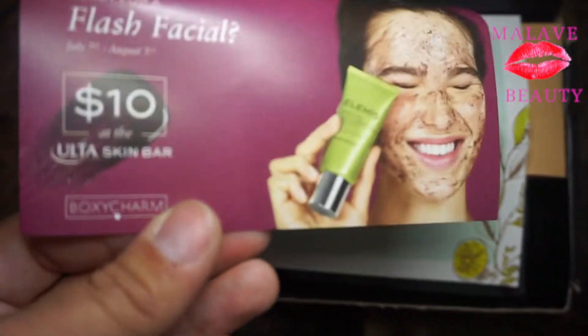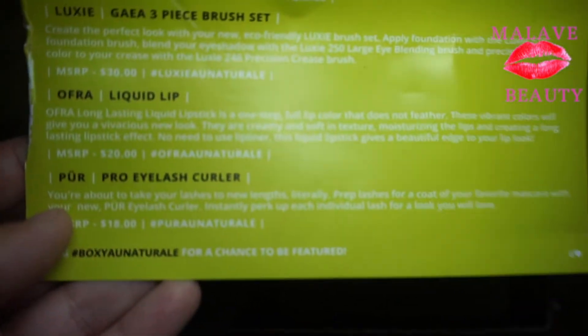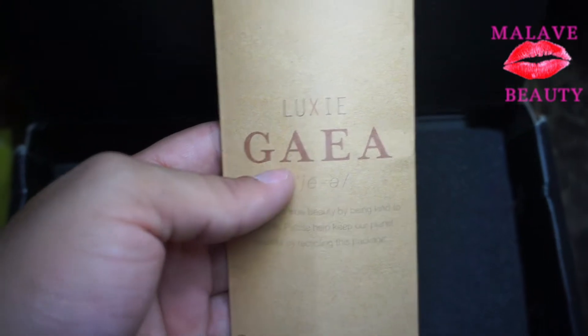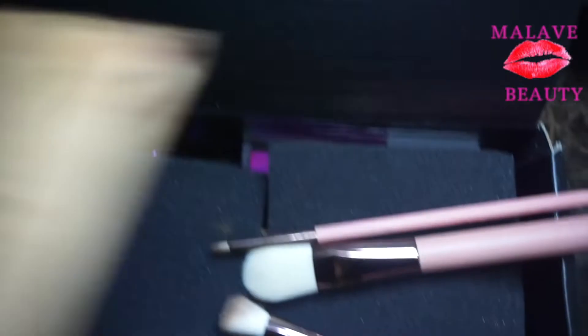It came with a $10 off coupon code that you can use at Ulta, as well as this BoxyCharm card that has the description of each product individually. This is the first product I was not able to show you guys — this is the Luxie set. I don't know if that's the way you pronounce it, but these are the three brushes that came included in the BoxyCharm for the month of July.